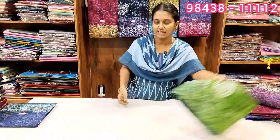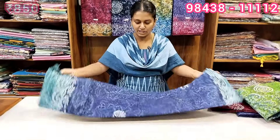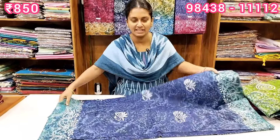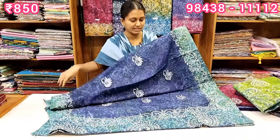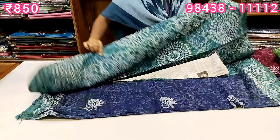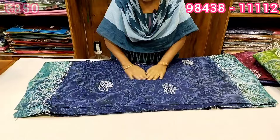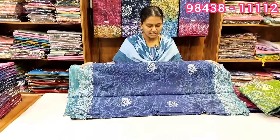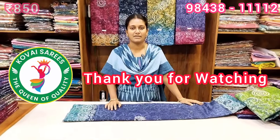If you missed this collection, you can click on the screen or click on the WhatsApp number to confirm your order. You can see a dark blue color option. Friends, we will see a new cotton sari collection. Thank you, friends. That's all. Thanks, guys.